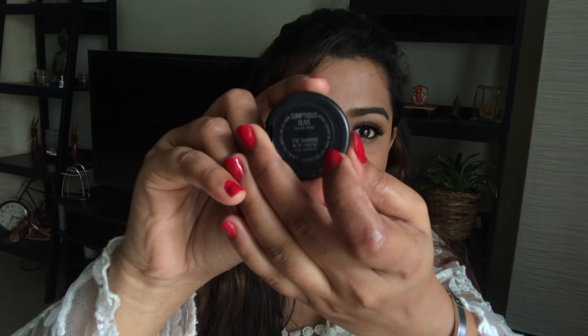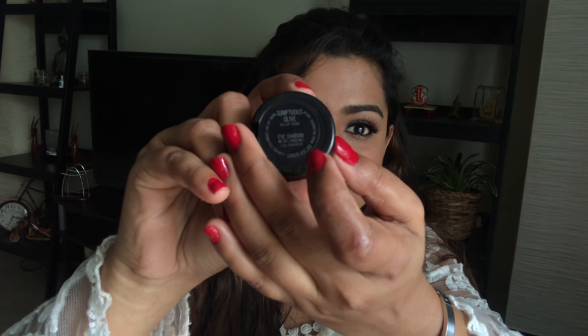I bought this eyeshadow from Mac. As you can see, it's an olive eyeshadow. I felt this color to be very, very beautiful — a shimmery olive eyeshadow — and I felt it will go with many of my smoky eyeshadow looks that I do for tutorials and parties. This is Sumptuous Olive, an olive shade eyeshadow.